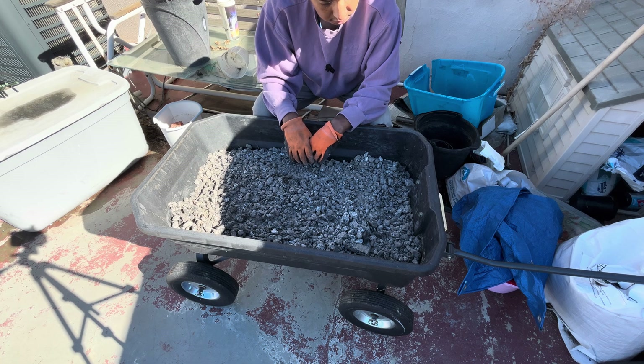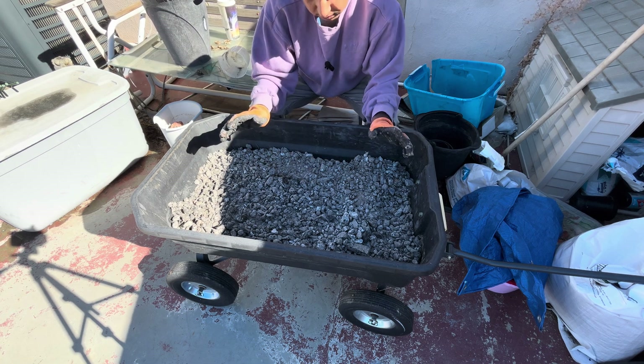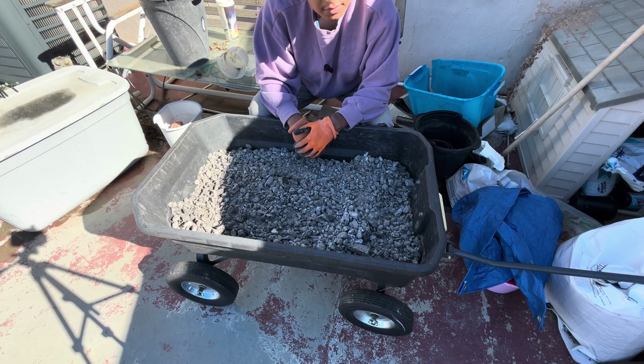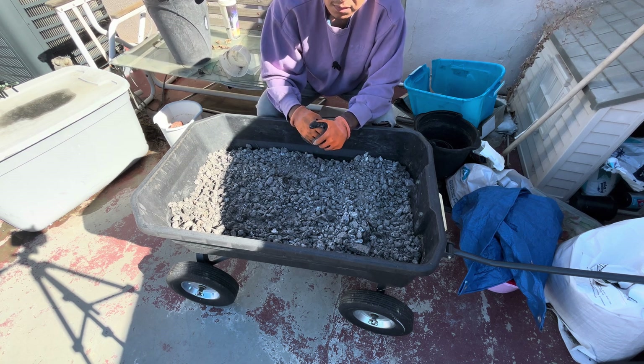I'll keep you guys updated on how this looks over the next two weeks. That's how to charge biochar — hope you enjoyed the video. If you did, please like, comment, and subscribe. Thanks for watching!